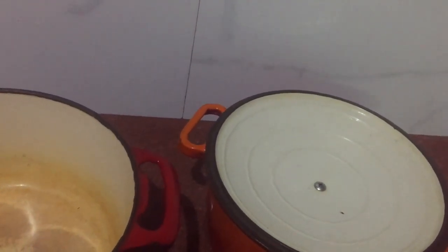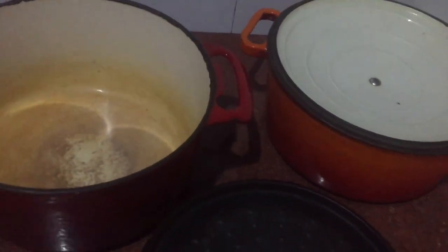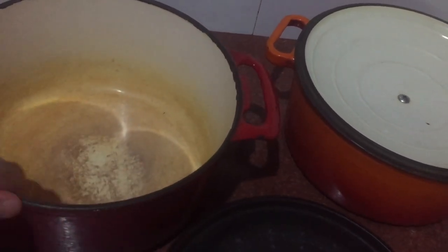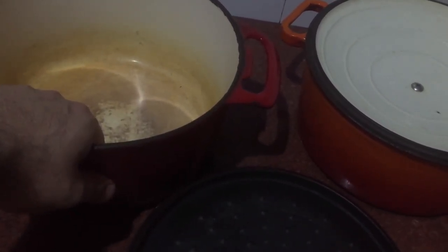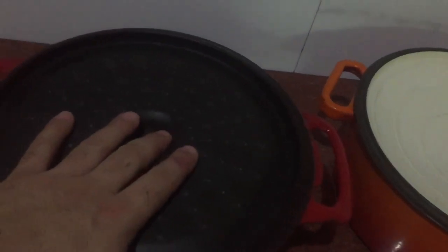I bought these around 2010, so that's about ten years of use. I spent more than $200 on these two, and they're still working fine. I'm still happy with them. I use these Dutch ovens for every kind of meal and every kind of situation. When buying, consider how much you can spend, check the handle size, and think about how you're going to use it.